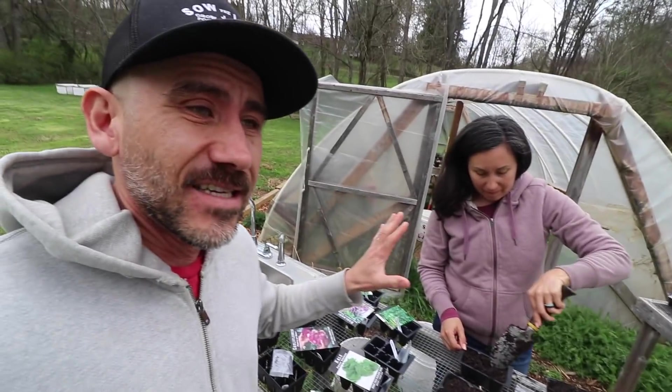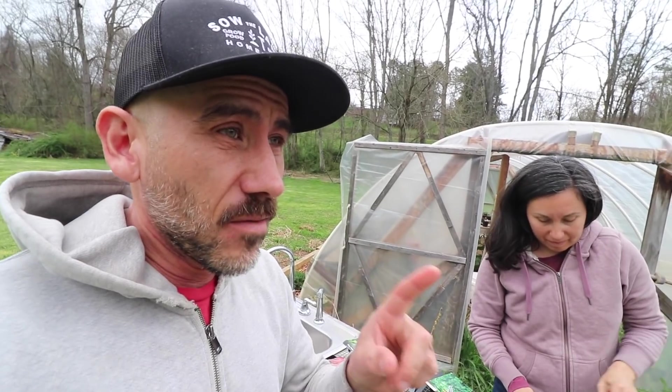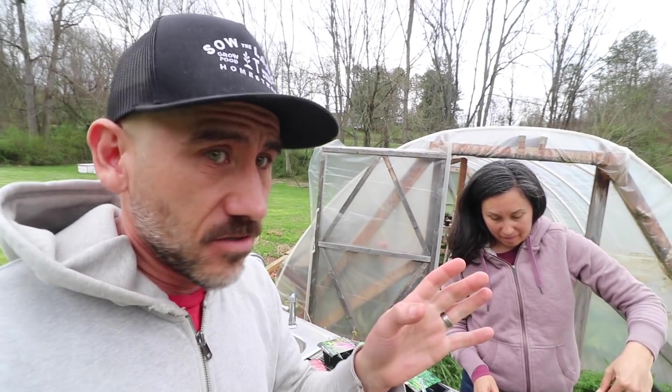It's planting day today — starting our seeds day. We thought we were a little bit late on it this season with everything else going on, but it's still not too late to start the early spring planting.